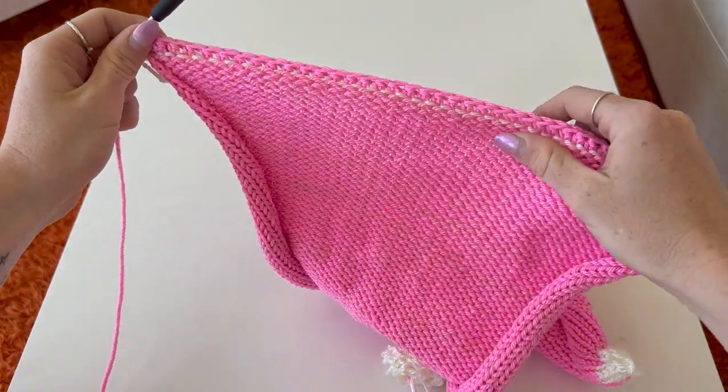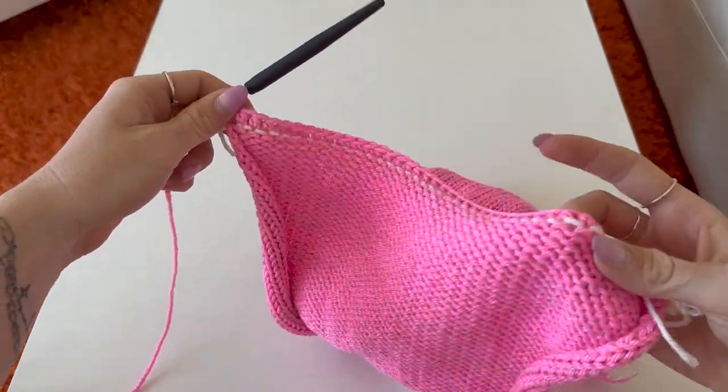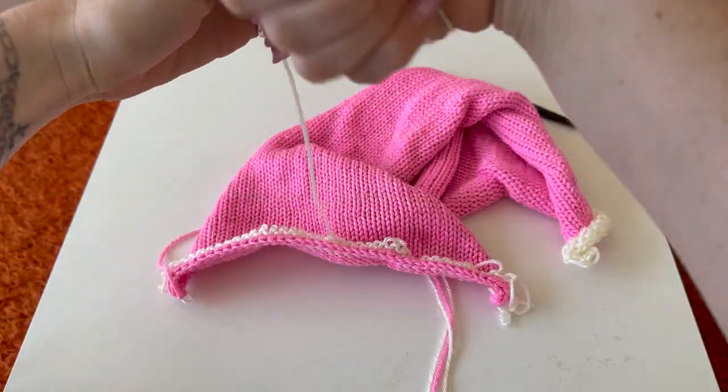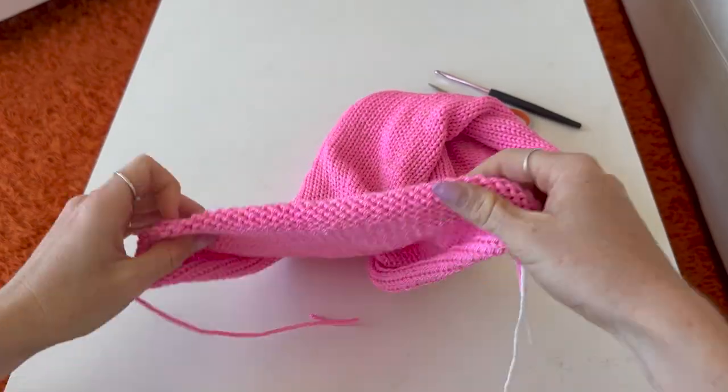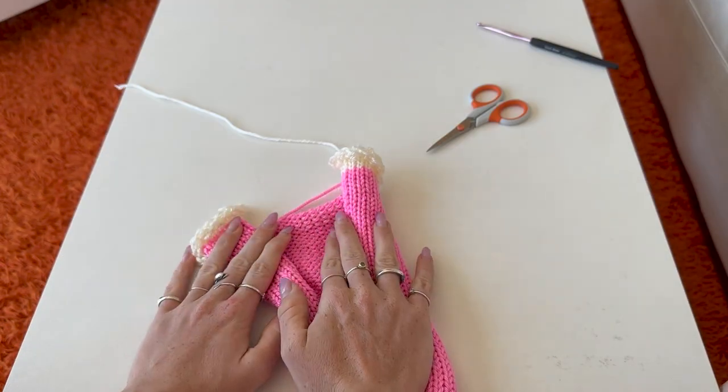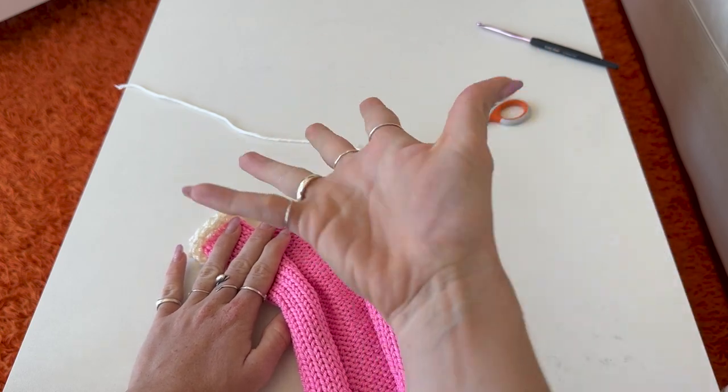Once you get to the end — a half double crochet in every single stitch, that's 44 stitches — you just fasten off and then unravel the waste yarn. The edge is now secure. I'm finishing up removing the waste yarn on all my panels and then it's assembly time.